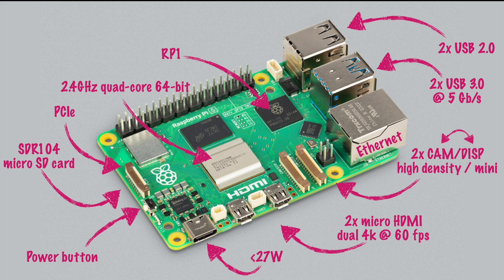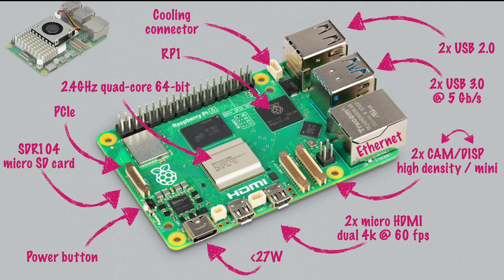All this higher performance and power demand ends up as heat. Raspberry Pi introduced a little additional connector where we can connect cooling, which is also supplied by Raspberry Pi as a separate accessory. It's also a Raspberry Pi first to offer a dedicated cooling pad. It works out of the box — it comes with heat sinks attached, gap pads to transmit heat from the chipsets to the cooling pad, and easy click connectors. Just plug it into the cooling connector and you're good to go.